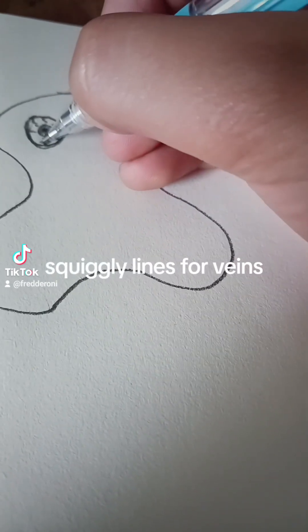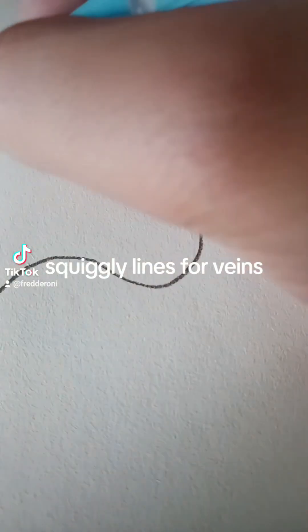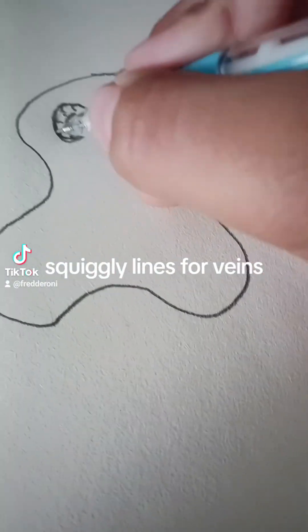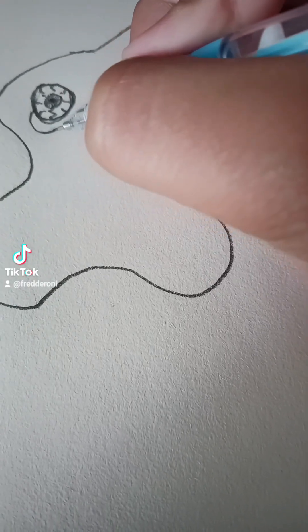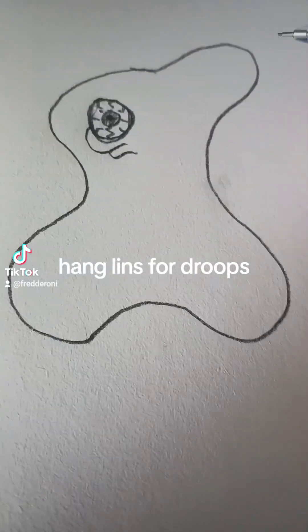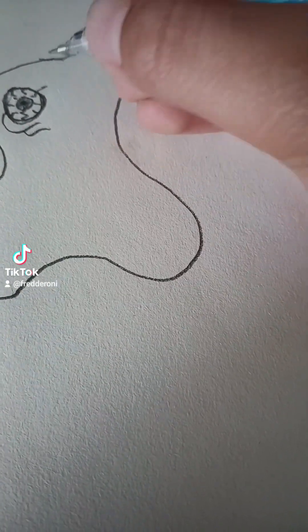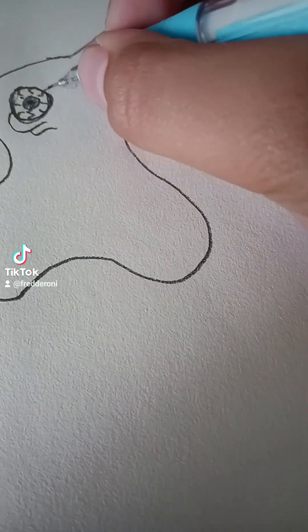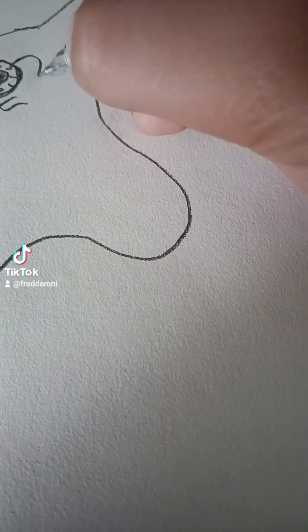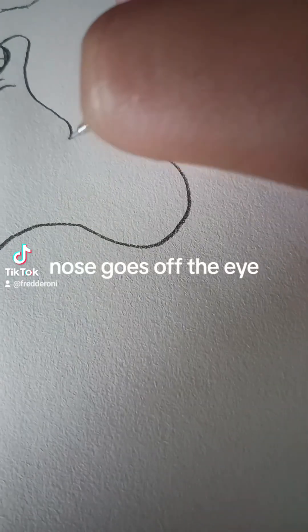Squiggly lines for veins. Hang lines for droops. Nose goes off the eye.